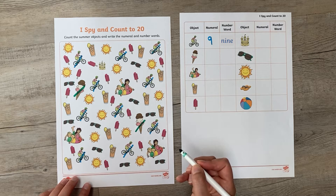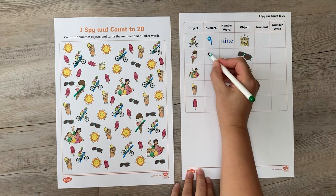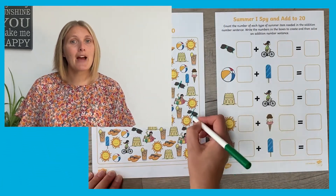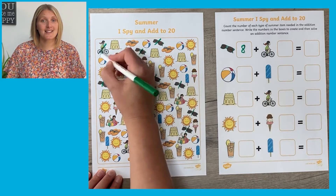Once they've carefully counted, the sheet gives them the opportunity to practice forming the number as well as writing the word too. We've got lots more resources on the Twinkl website to support this. There are summer themed maths sheets that challenge children even further — here they have to work out how many objects are in the picture, but then use it in a number sentence.